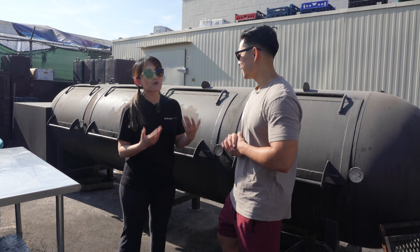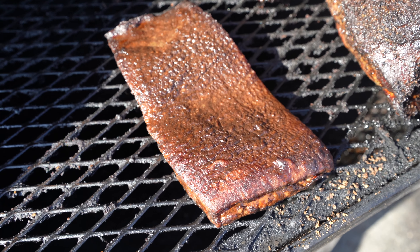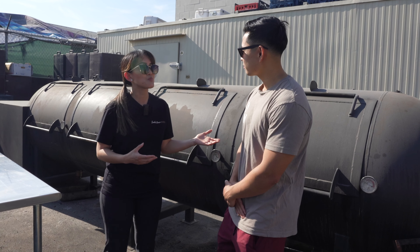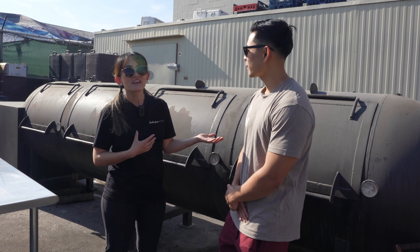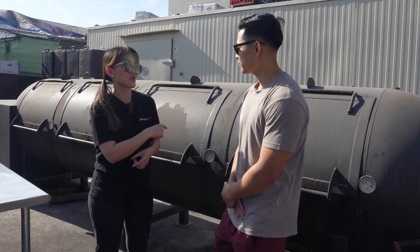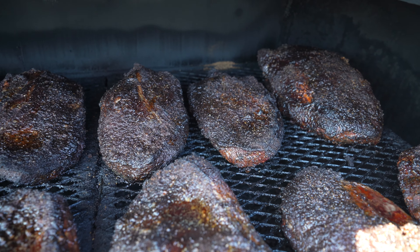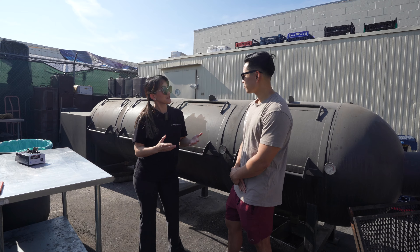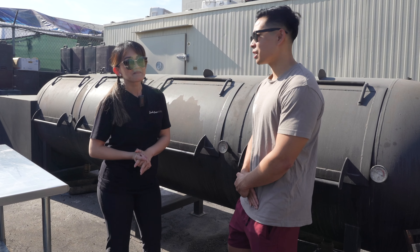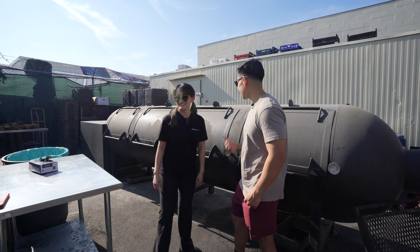And the pork belly — I was just playing with being creative. Char siu is Cantonese-style barbecue, I am Chinese and we love our char siu, so why not smoke it with an American smoker? That's how I started this East-meets-West barbecue thing, and it's taken off — my customers love it. Awesome, that sounds delicious! All right, let me show you guys some meats!